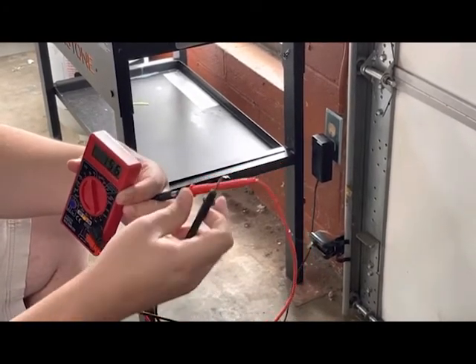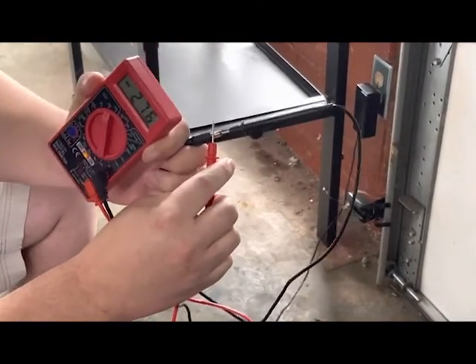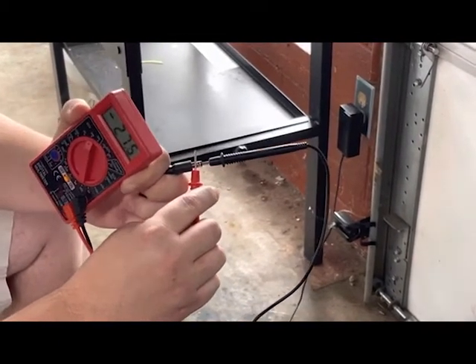If you use the black tip in there you can do it the same way. The only difference is the tester shows negative 27, but it's the same thing — as long as both probes are making contact, that's what it'll test at.